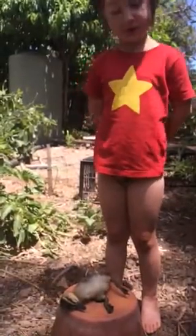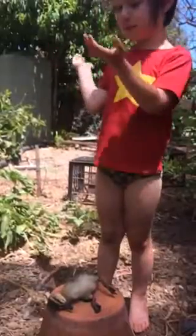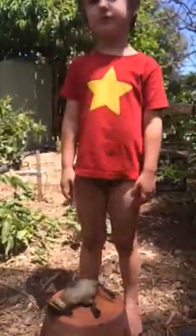My idea is to slice her open and take all her bones and blood out. So, yeah. That would be step one.